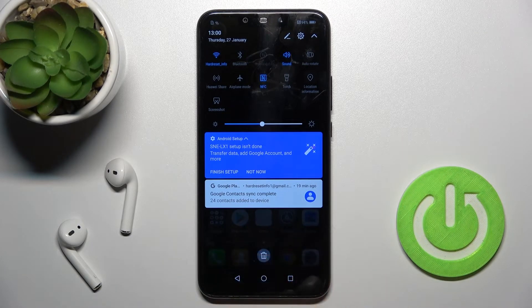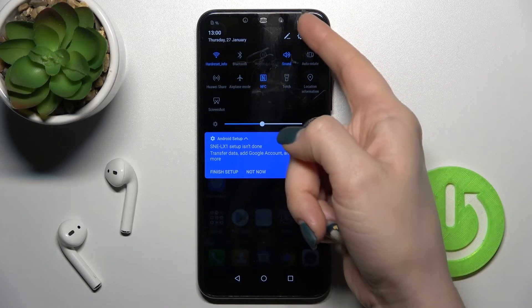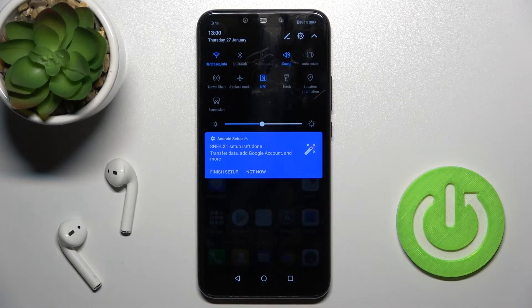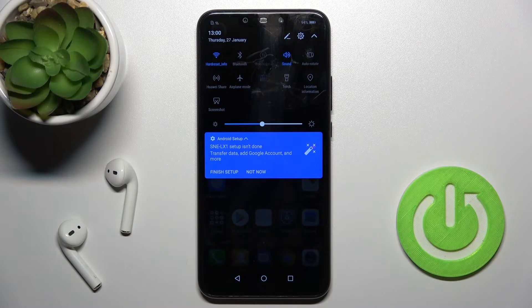If you want to turn off the NFC, you can tap once again on the NFC icon near the battery percentage, and that's how it looks. It's really simple.